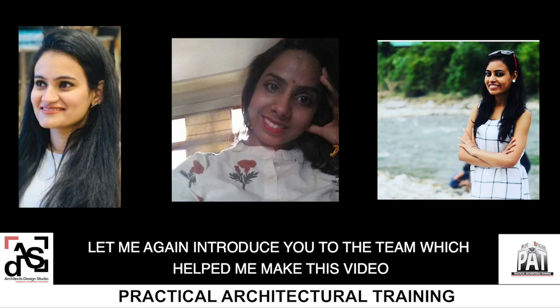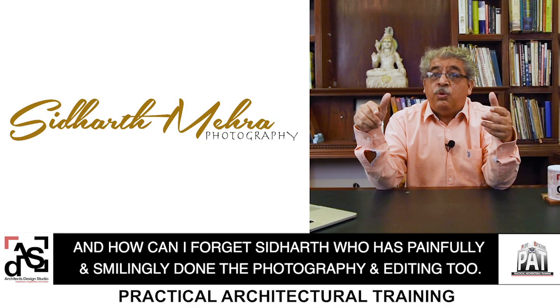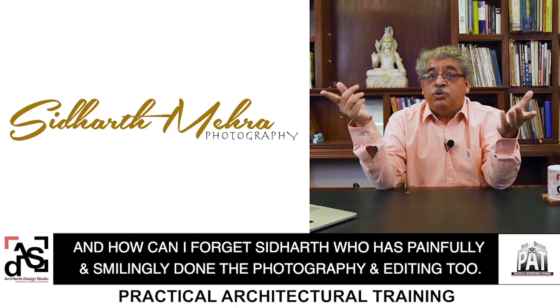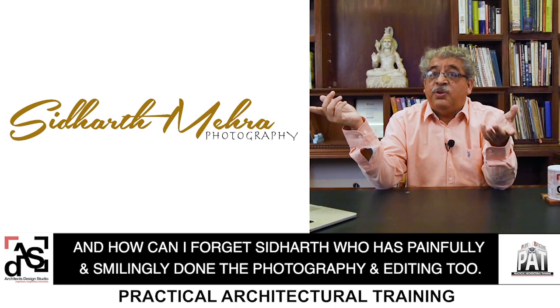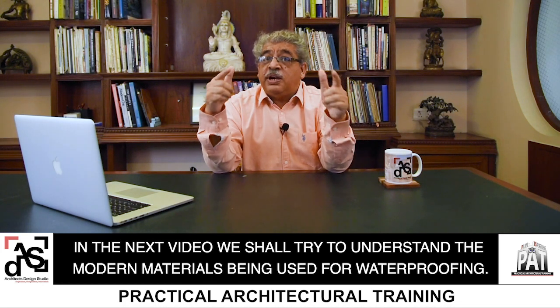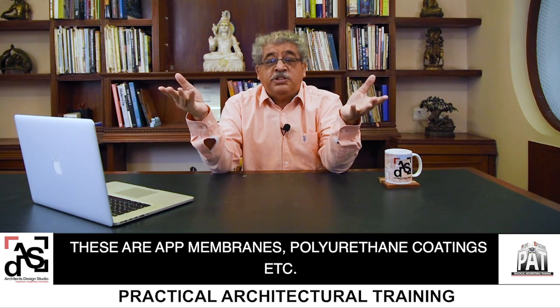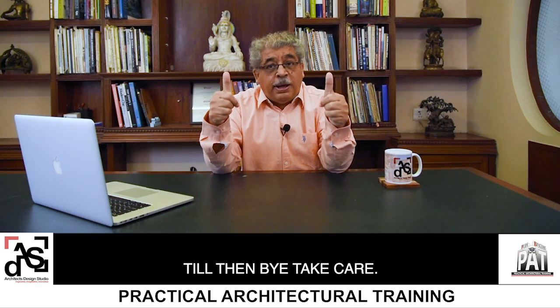Let me again introduce you to my team which helped me make this video. Kanika Sharma started the process and Monica and Pooja took over the final presentation. And Siddharth has painfully and smilingly done the photography and editing too. In the next video, we shall try to understand the modern materials being used for waterproofing — these are APP membranes, polyurethane coatings, etc. Till then, bye, take care.